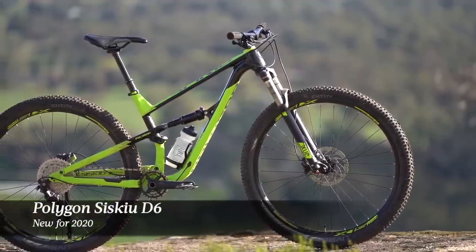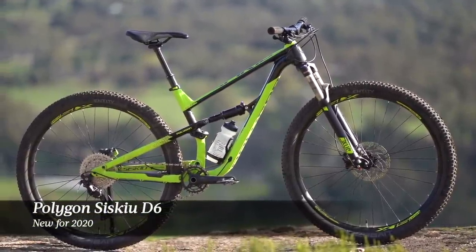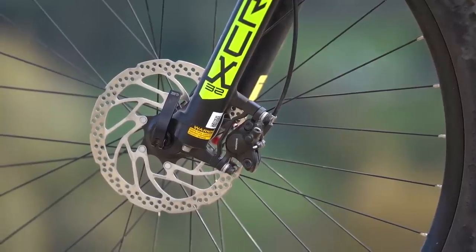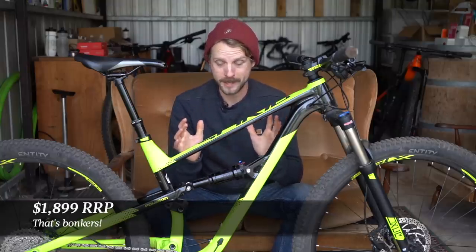This is the 2020 Polygon Siskiu D6. It's a full suspension trail bike and it has an air-adjustable fork, an air shock, a 1x10 drivetrain, Shimano hydraulic disc brakes and a dropper post. The recommended retail price on this bike is just $1,899 Australian dollars, which is absolutely bonkers. The question is though: is it any good?